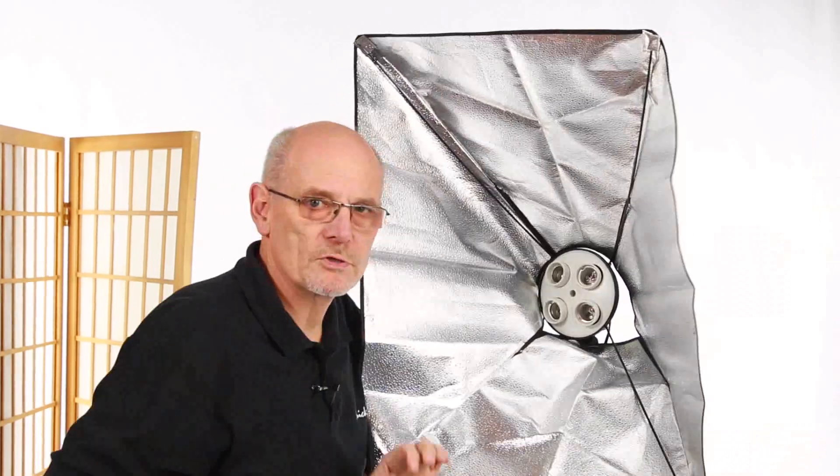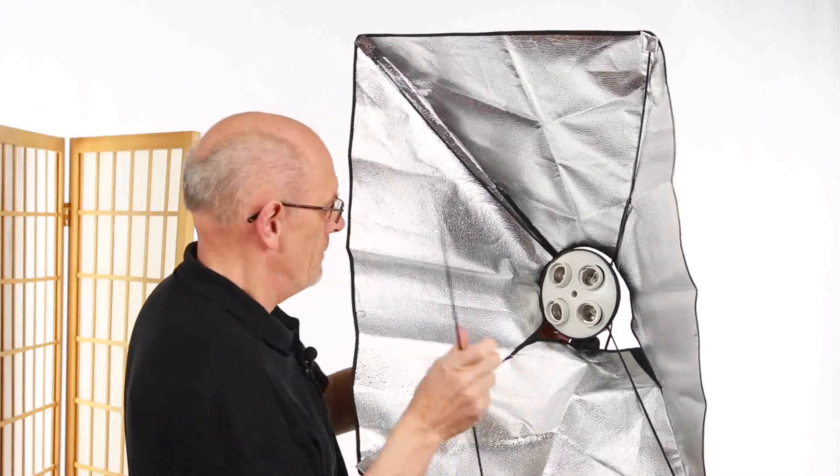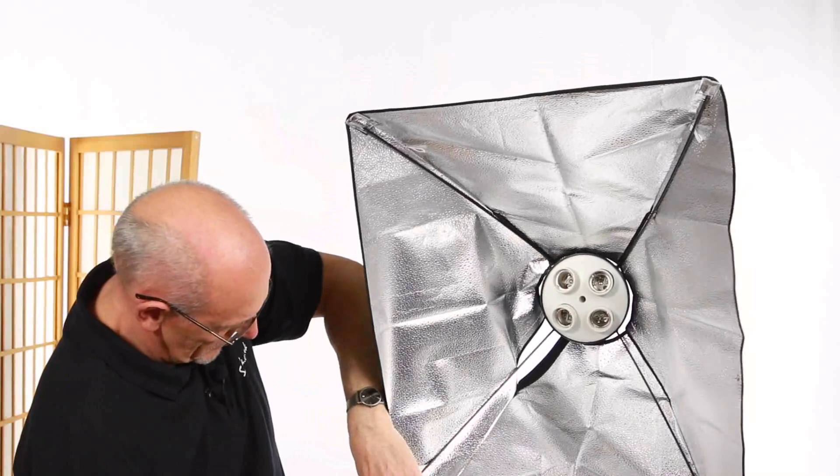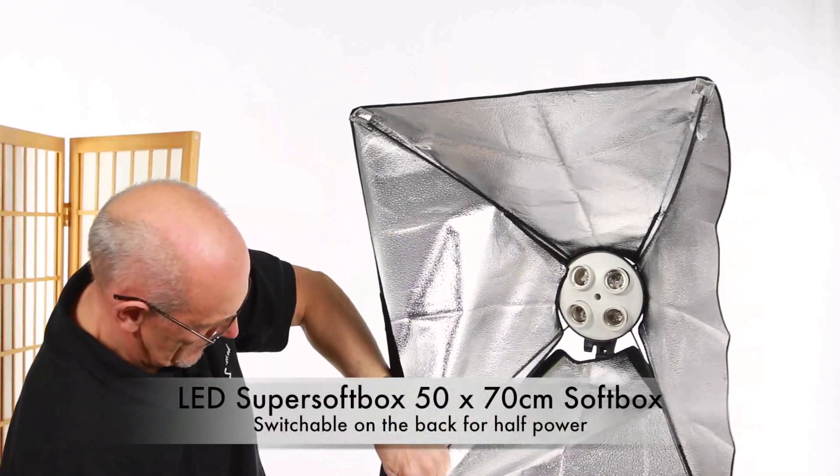There's not too much pressure on these. Then the last one goes in and just clips in.